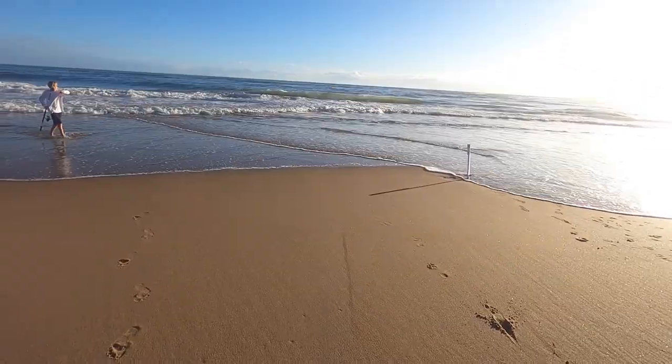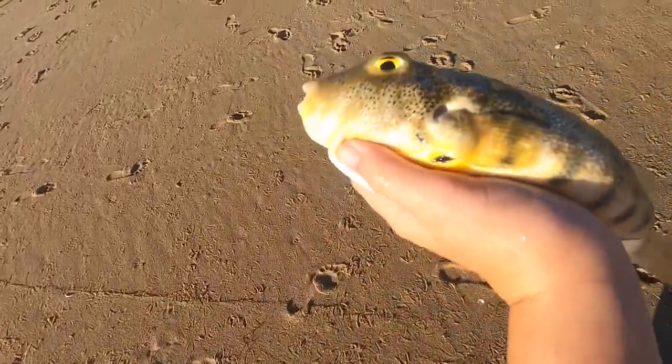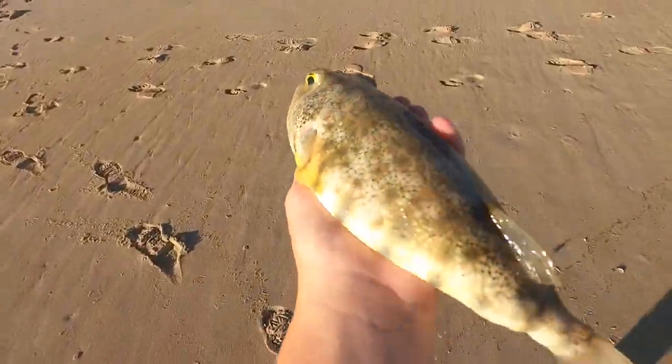All right guys, just caught this puffer fish off the beach using a fish finder rig, and this is my first ever. I think this is a pretty big one too. So we're going to do a little catch, clean, and cook with them.